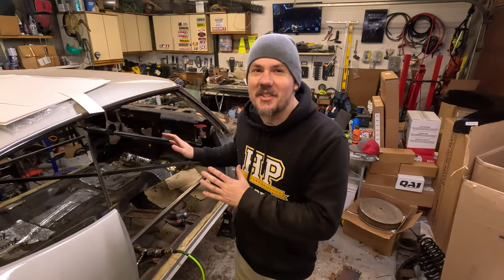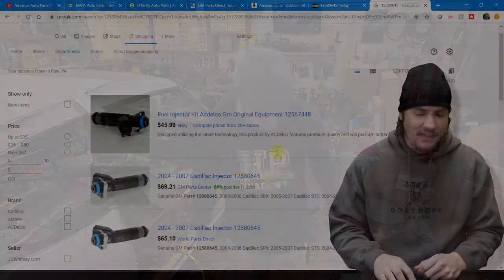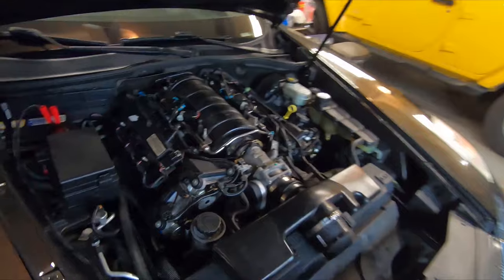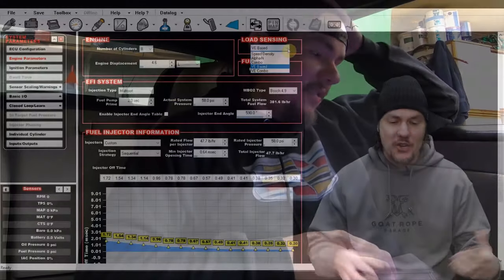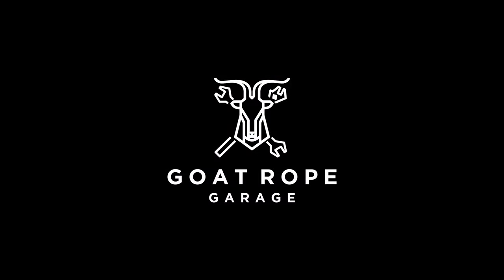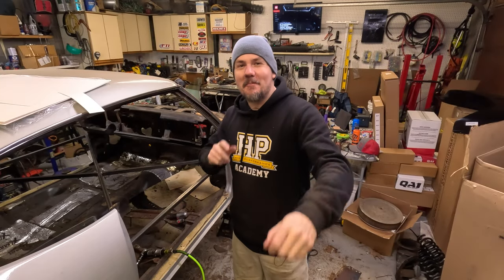Today we're talking about getting into rust repair on your project car. What is going on everybody? Welcome back to the garage — we are in full swing on the Project 442.